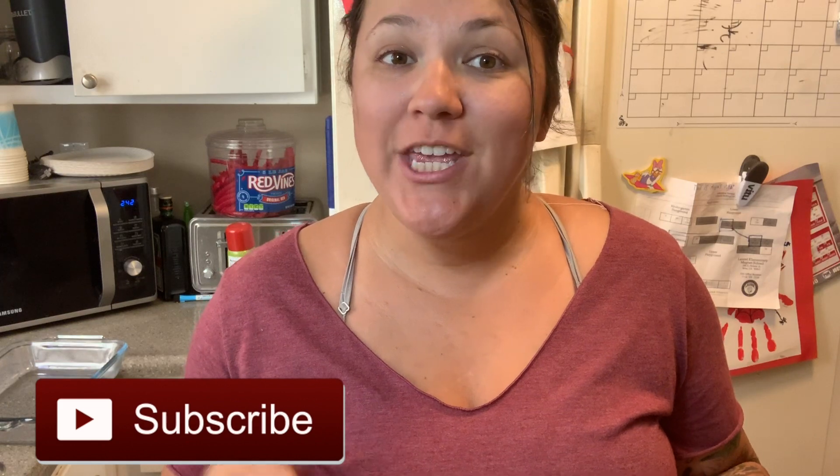What's up everyone, welcome back to my channel. My name is Melinda Espinosa Haslam. If you are new to my channel, please do not forget to subscribe, hit the notification bell, and give this video a like.